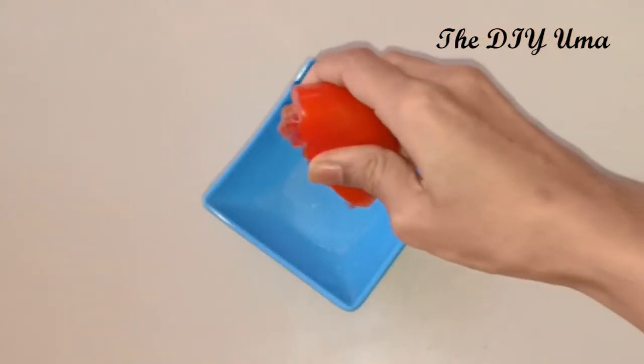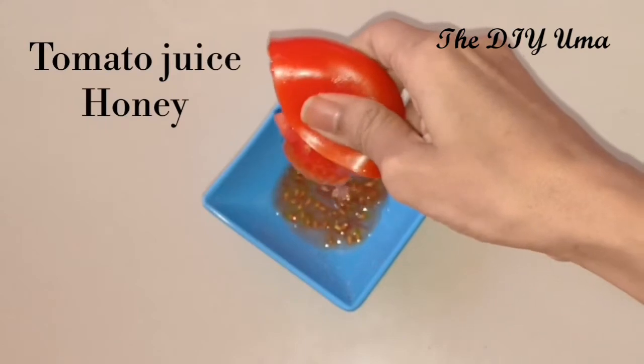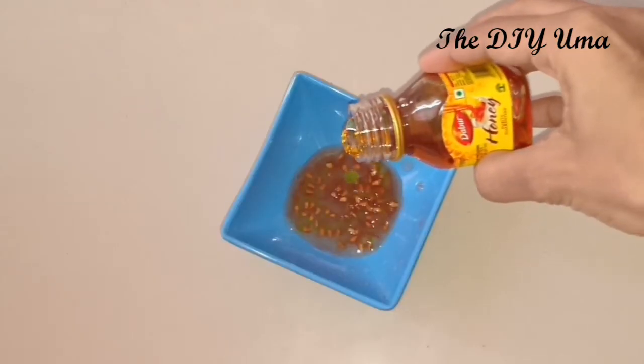After steaming, close the eyes and use ice — add one ice cube and give a massage. Then prepare the massage cream: take tomato juice and add aloe vera juice to it. This mixture will be used for the massage step.